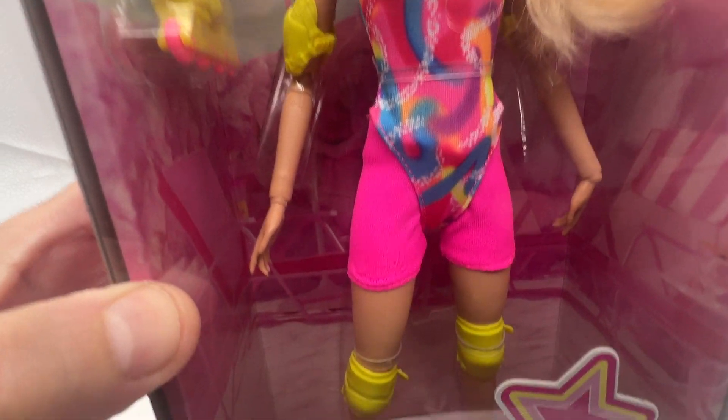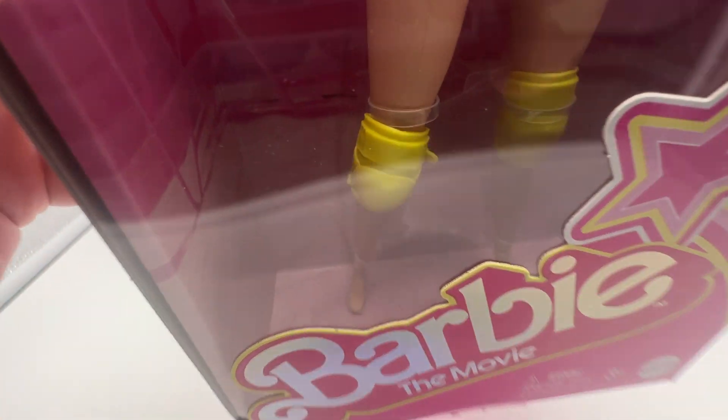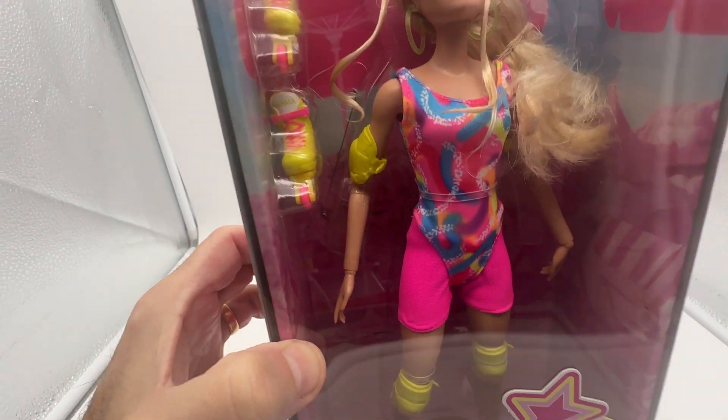One more time we give you a nice shot inside — the little outfit, the little knee pads, and you put the little roller skates on and she can roller skate all around.